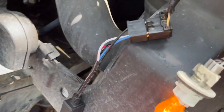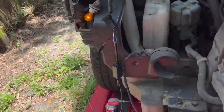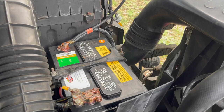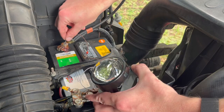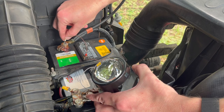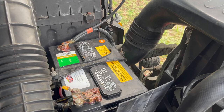Here I'm pretty much testing the connector, ballast, and bulb, and everything's good. We also have to check to make sure the high beam is working on the projector. I'll do it like 10 times to make sure — good. And we'll check on the other projector as well.